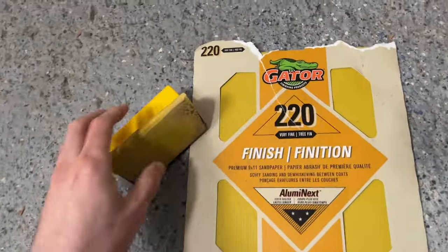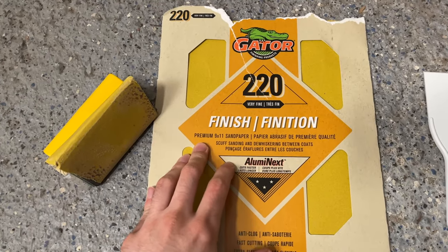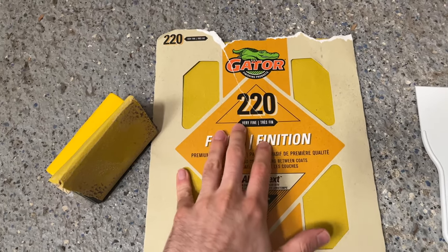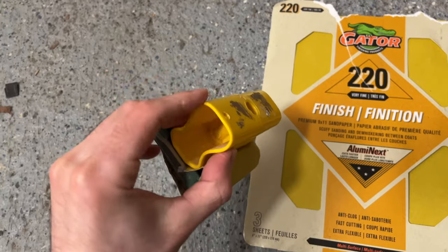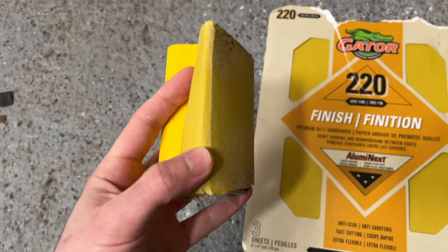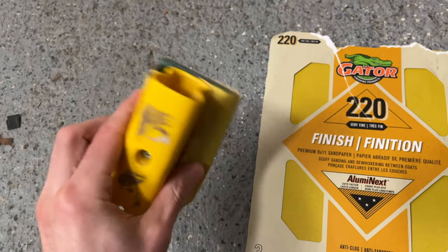You'll need some sandpaper. Here I have a 220 grit, but this is not really important. If you have some sandpaper lying around your house, just take it — it will do the job. I have a sanding block here so I can put the paper on it, making it easier, but you don't need a sanding block to do this; it just helps if you have one.